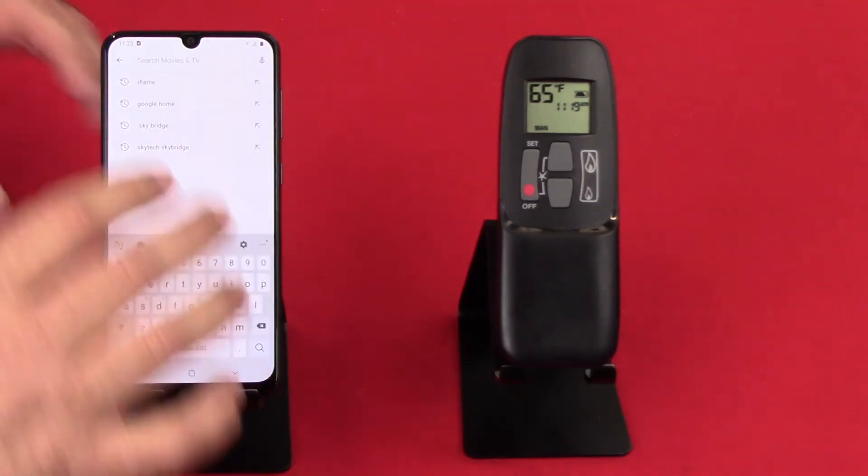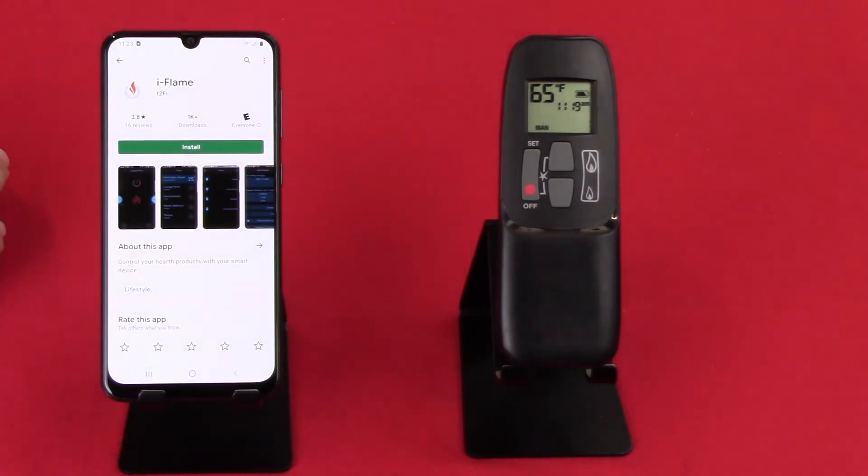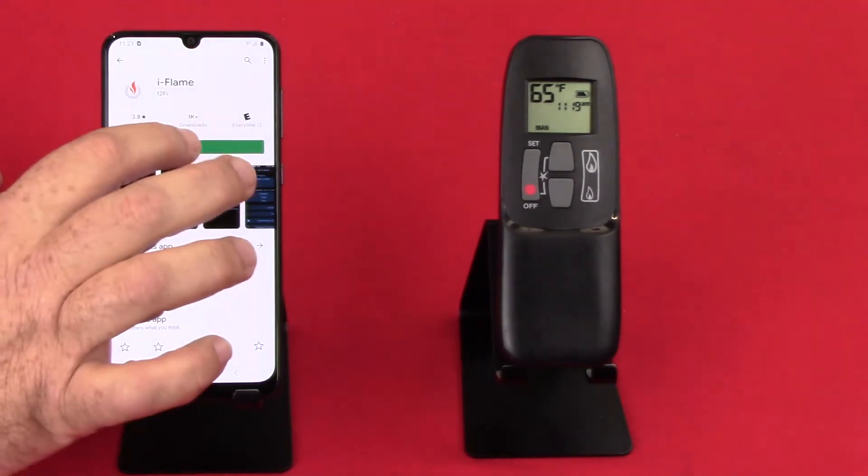Let's look for the app — we're looking for iFlame. We'll connect to the first one that comes up and let it install.